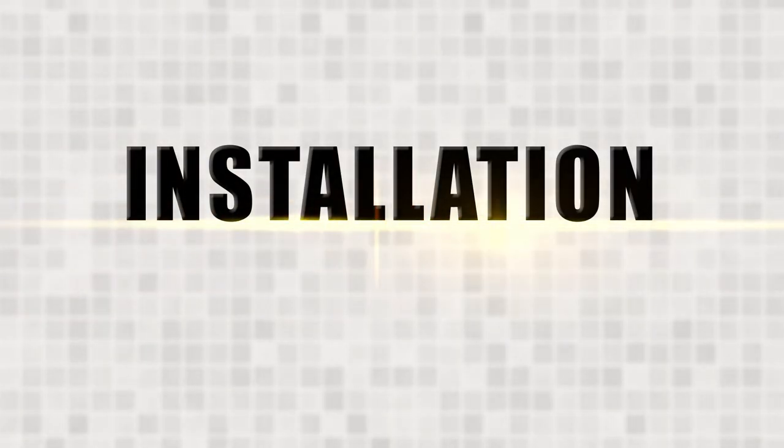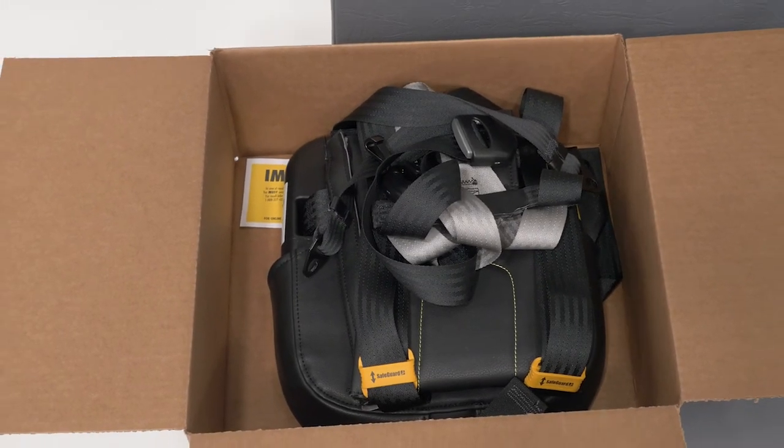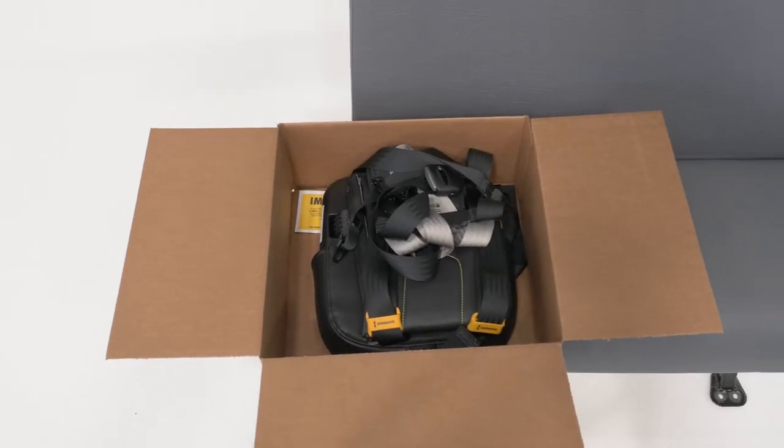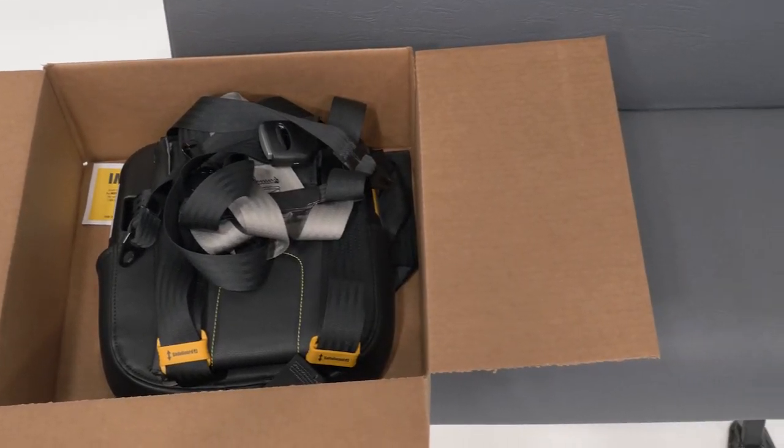Let's begin with installation and proper securement. One of the key advantages to the Safeguard Superstar is that right out of the box, there's no tangled webbing to get in your way. It's ready to install hassle-free.